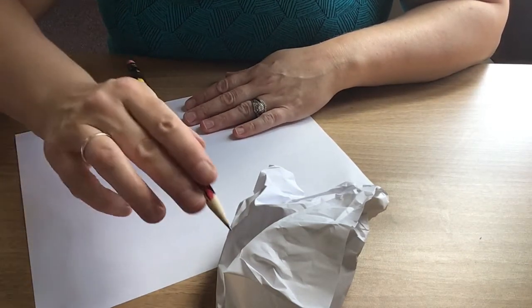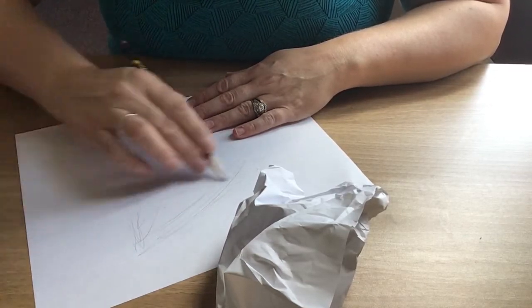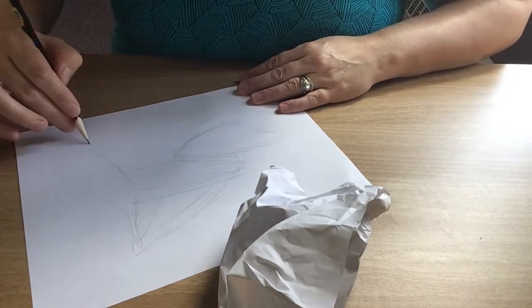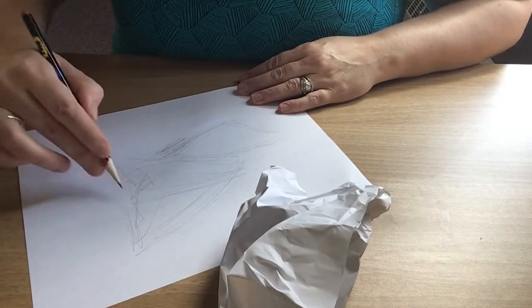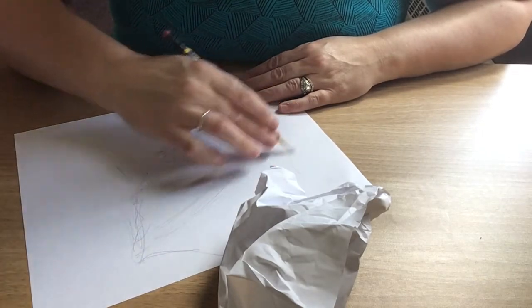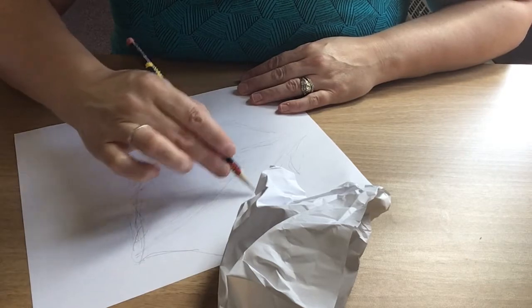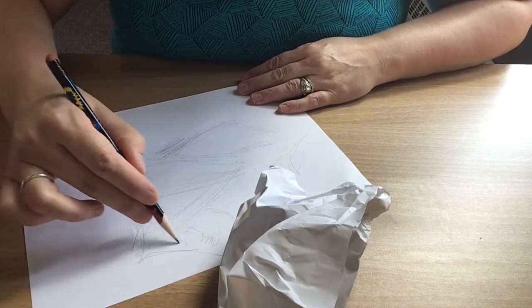I'm going to start out with this line here — there's no right or wrong. You've got to play in order to learn. There are a couple of crumples here, a couple of shadows, and I'm using some messy lines — this is the energy I'm bringing to my drawing. I'm going to make a quick outline because I see this edge, and then these little tiny creases — I'm making this piece of paper really move.